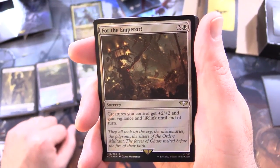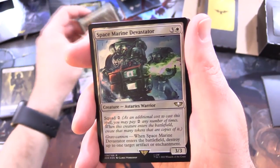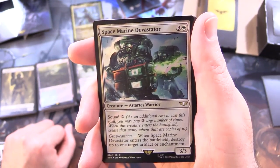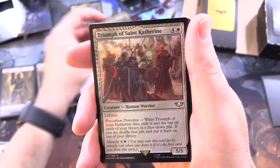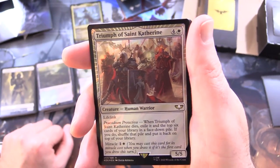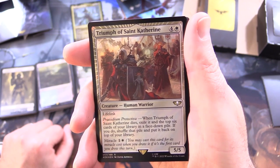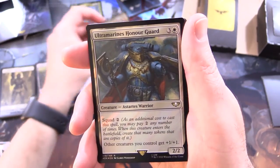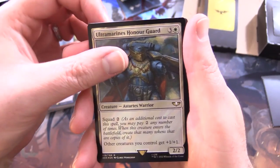For the Emperor - sorcery for 4: creatures you control get +2/+2 and gain vigilance and lifelink until end of turn. Space Marine Devastator - that looks awesome - creature, Astartes warrior, 3/3 for 4 with Squad 2. Has Grav Cannon: when it enters the battlefield, destroy up to 1 target artifact or enchantment. Triumph of Saint Katherine - creature, human warrior, 5/5 for 5 with lifelink. As Presidium Protectiva: when it dies, exile it and the top 6 cards of your library in a face-down pile; if you do, shuffle that pile and put it back on top of your library. Has Miracle 1 and a white.